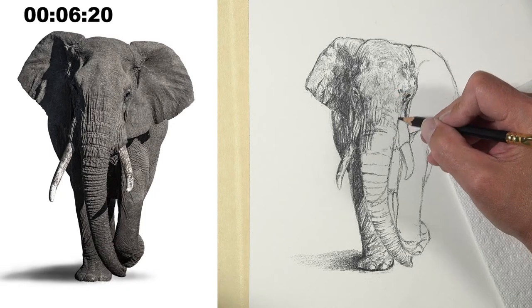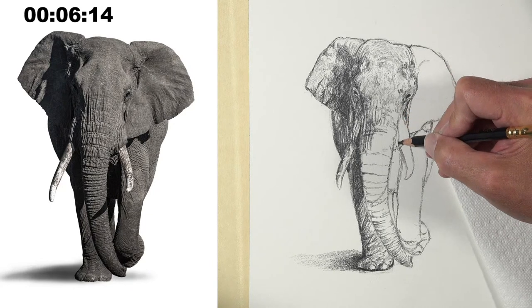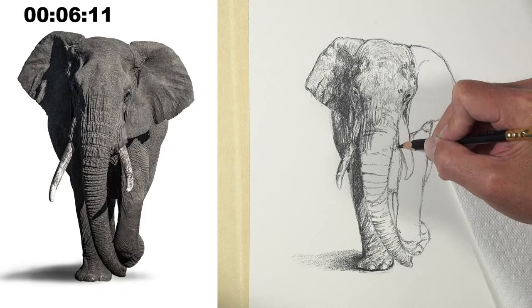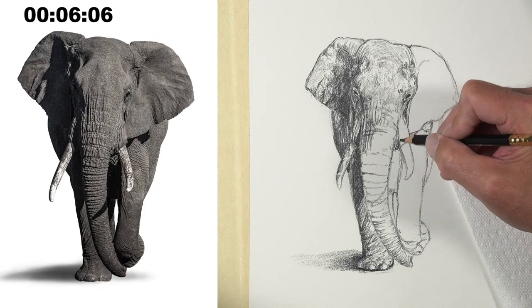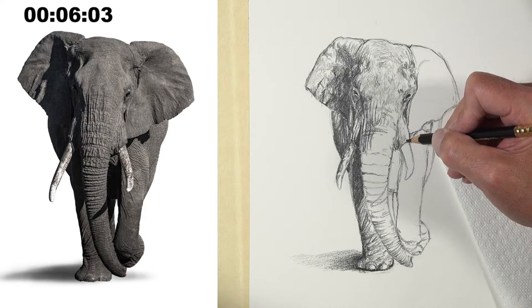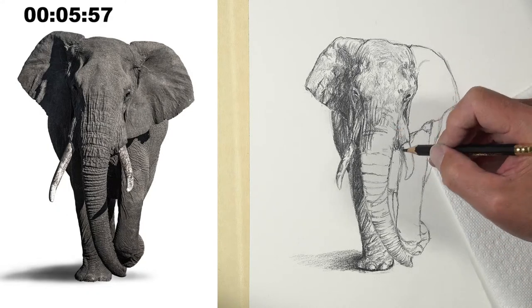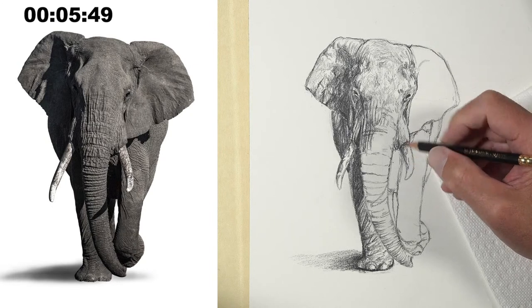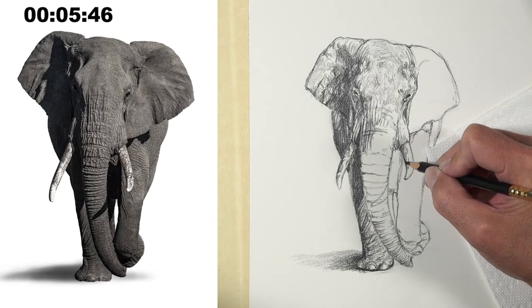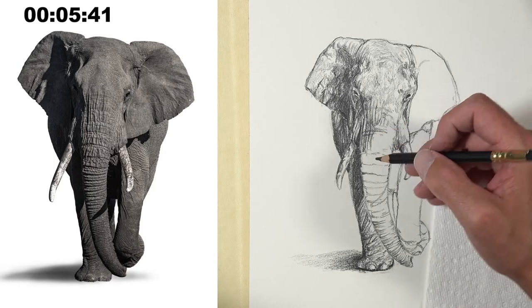The more you do studies like that, the more familiar you are with the subject, and the more confident you are — it translates better. And if you're familiar with it, you kind of have an idea of what to expect. I think that's a good suggestion, but I typically don't — just being honest. I'm making that side of the tusk a little bit darker, and there's no way I'm going to finish this. 13 minutes.